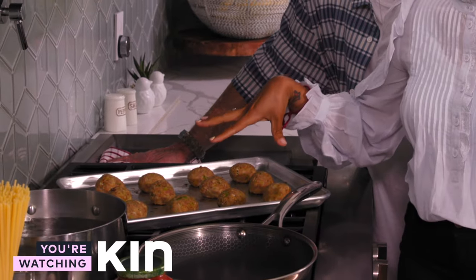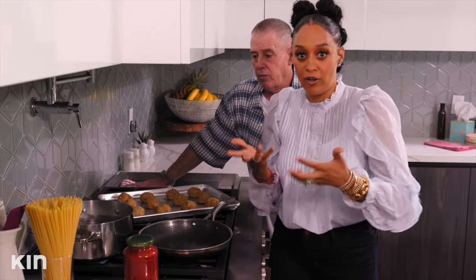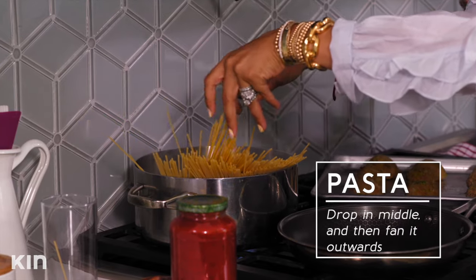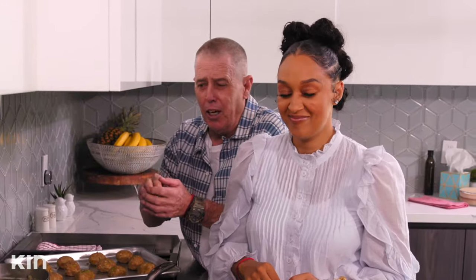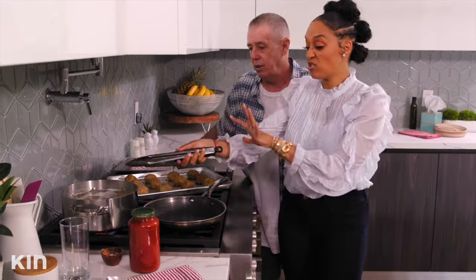We have our cooked meatballs right here. Next we're going to start making our pasta — this is very simple and easy. You always want to flavor your water for your pasta, so we got some salt in there. Center the pasta in the middle and it'll fan out. When you pour pasta into boiling water, the pieces put in first can knuckle up at the bottom — you have to feather your pasta. You don't want knuckles in it. Just easily stir and take your time with it.